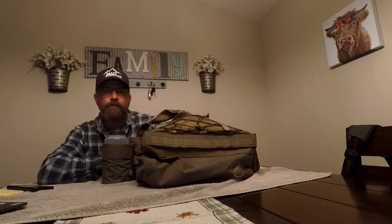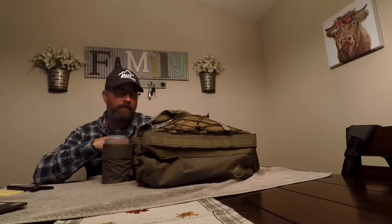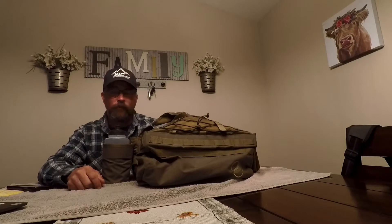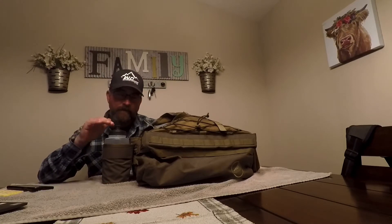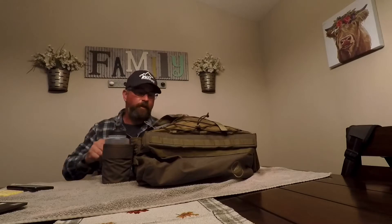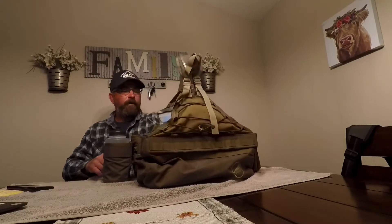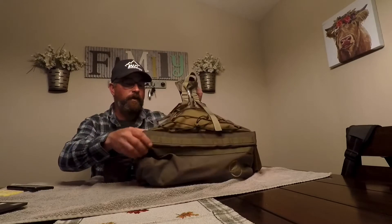Hey guys, Brian with High Desert Gun Dogs back for a full review of the Final Rise Upland Vest. I bought this last August, a couple months before the season, and shortly after that they redesigned a new vest called the legacy — it's a more affordable option. So this one is considered the summit, and since I don't have the legacy to review, I'm only going to review this one.